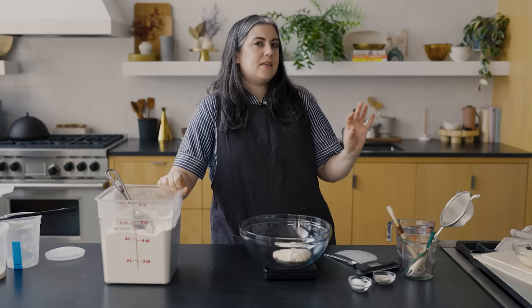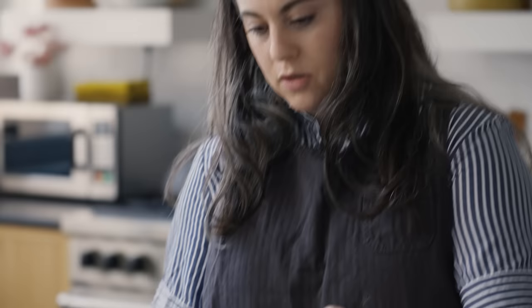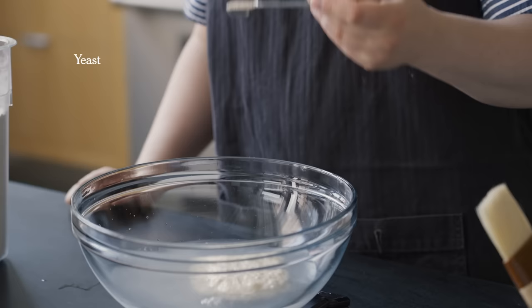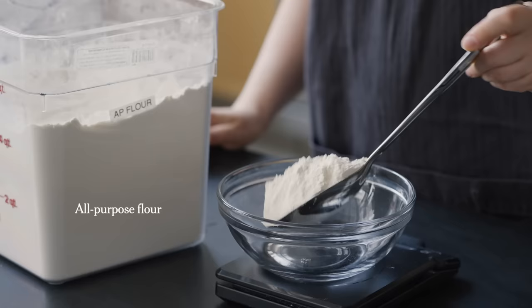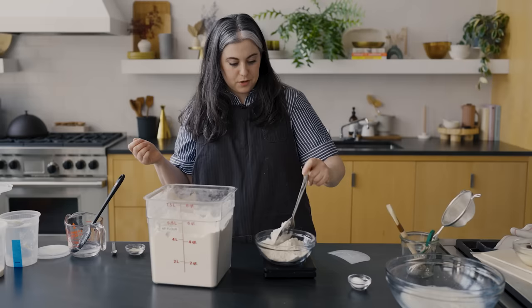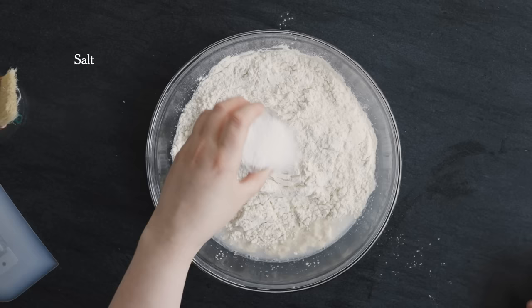Use water in that temperature range of around 75 to 80°F — again, an instant-read thermometer is super helpful here. I'm going to basically dissolve the poolish in this water, which makes it easier to incorporate into the flour. Then I'll add a little bit more yeast to really activate the dough in addition to the yeast that's already in the poolish, adding it directly to the water so it can dissolve. All-purpose flour is a great flour for making baguette and it's wonderfully accessible — you probably already have it at home. Generally with most breads, the baker's percentage of salt is 2% by weight relative to the flour.